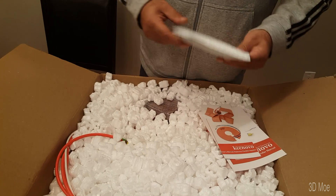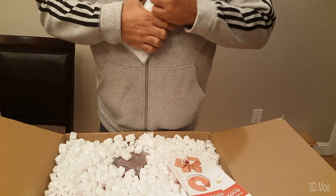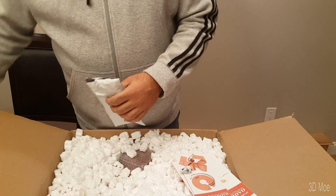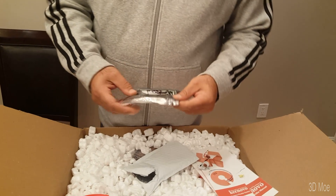This looks like the motherboard — neatly packed. Let's get this open. Yep, it's the motherboard. So this is the motherboard.